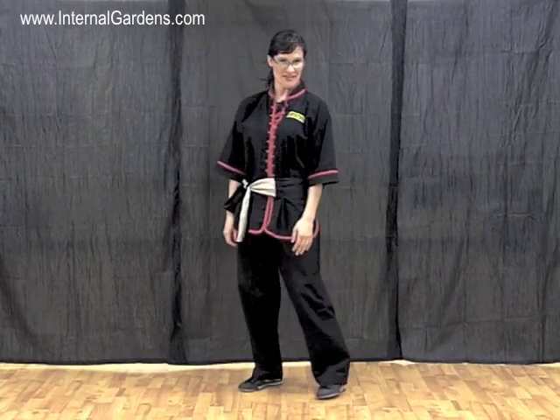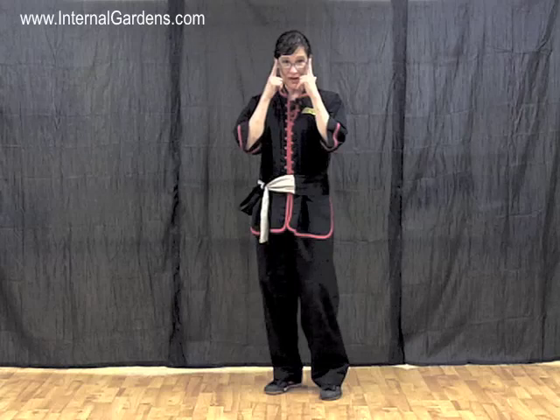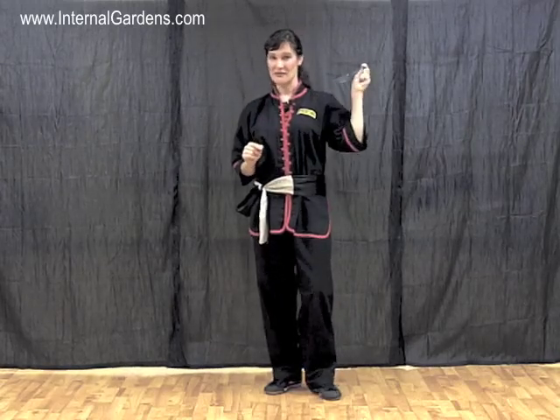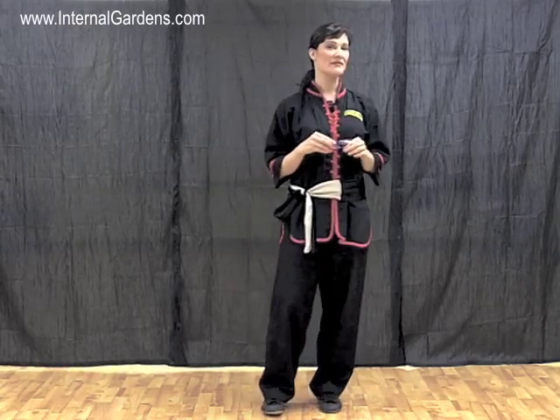Greetings again, fellow Tai Chi and internal arts enthusiasts. I actually don't have a new pair of glasses, but I do have a new tip for you regarding the use of glasses and practicing something like Tai Chi, Bagua, Yoga, Qigong, Xing Yi Quan, Kung Fu, or any of those arts.